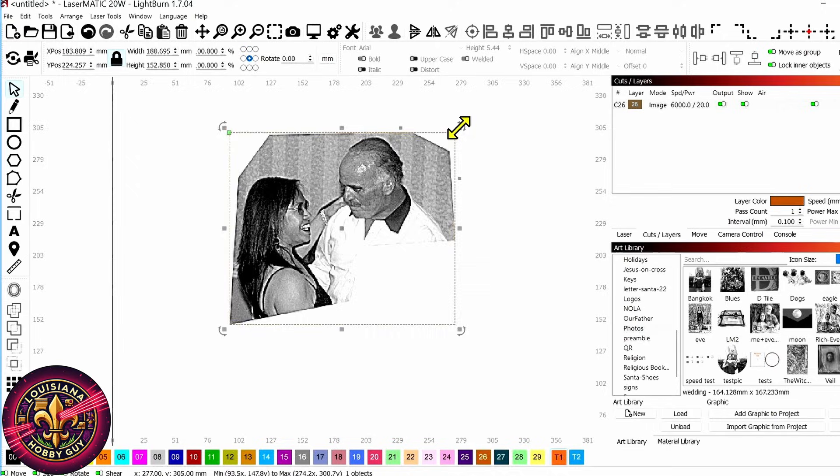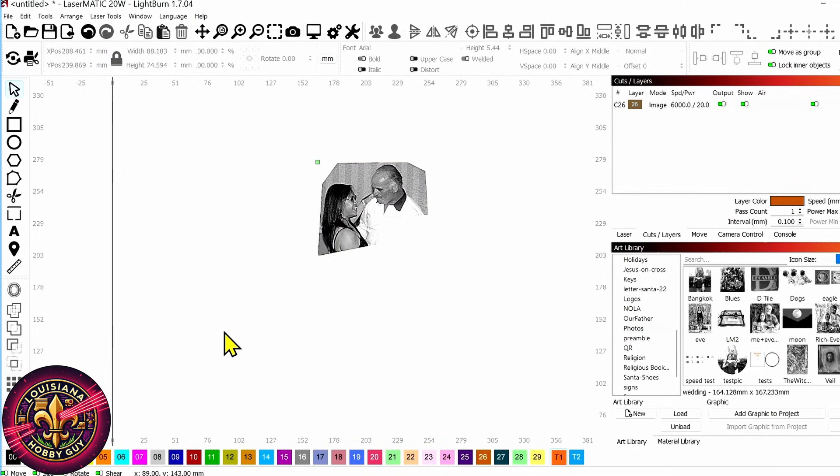Now we can resize this to whatever size that we need, and that's basically about it. So if you've ever been wondering how you can crop out an image — whether it's a square, a circle, or a freeform design that you wanted to do yourself — that's just how quick and easy it is to do in Lightburn. I hope you enjoyed this video, episode number three in the Lightburn for Noobs series on cropping out images.